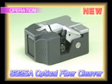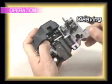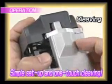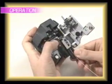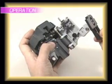After stripping and cleaning a fiber, our new single action cleaver, the S325A, can be used to precisely cut the fiber on top of a workstation or in the palm of your hand. The lid opens a full 110 degrees, allowing for easy insertion and removal of the fiber. Pressing the lever cleaves the fiber, and the waste fiber is automatically gathered into its own waste bin. This is truly a one-touch unit.